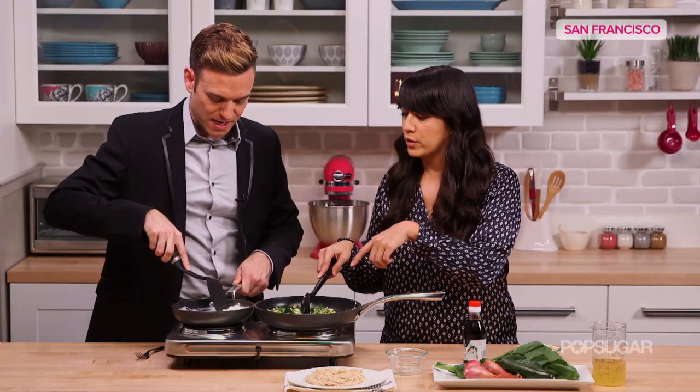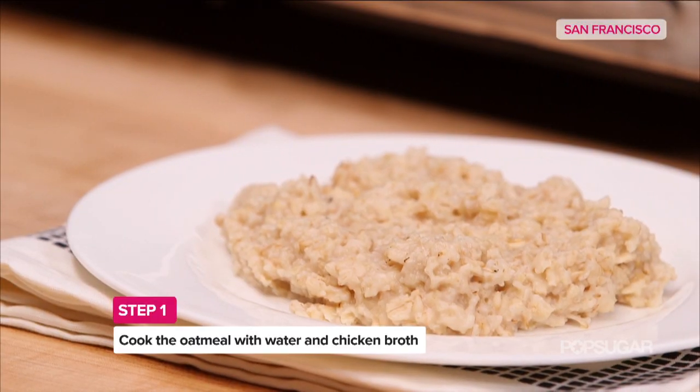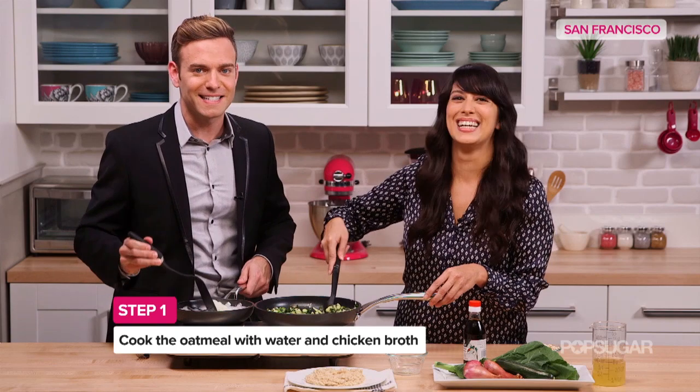Now these eggs are almost done. The oatmeal's already been cooked — it's been cooked in chicken broth to impart even more savory flavor. Oh, I see what you did. I see your tricks, Cameron.